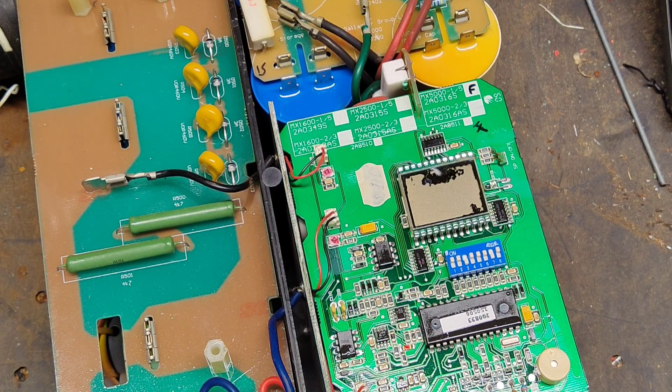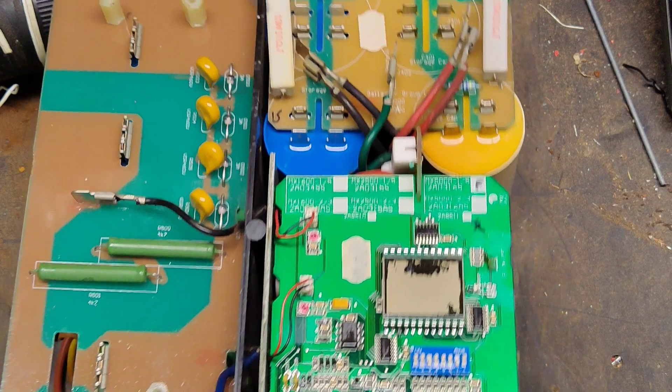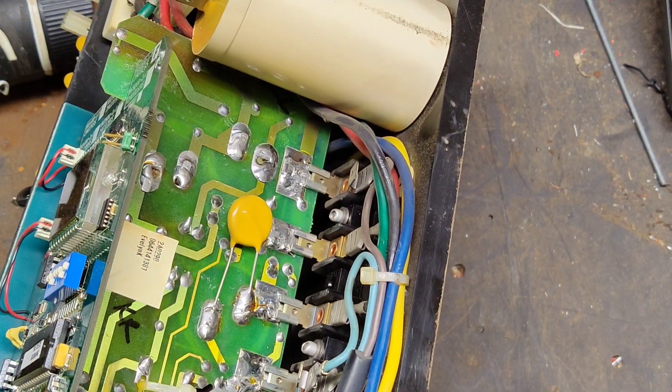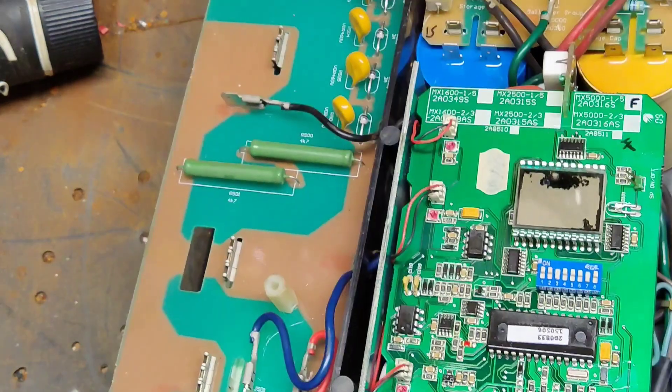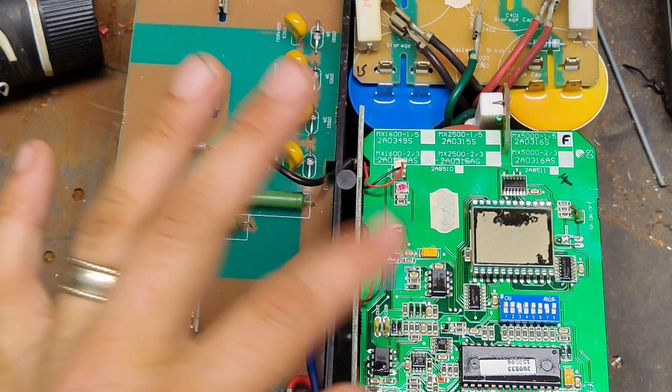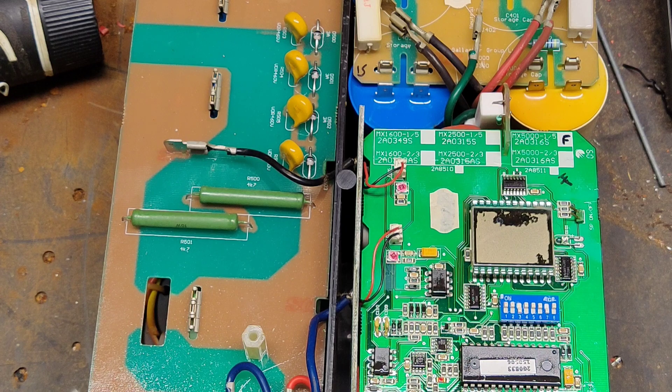Retrofitting our own transformers saves the customer money versus buying a new unit. Capacitors we can still get all day long. On the front side of the bottom board that's where all the old-school electronic components are — big capacitors, resistors, timing devices, trigger devices. You can get those parts, but you've got to know what they are and where to find them, like DigiKey or other online electronics websites. But some of the chips programmed by Gallagher you can't get anymore — that's the downside.